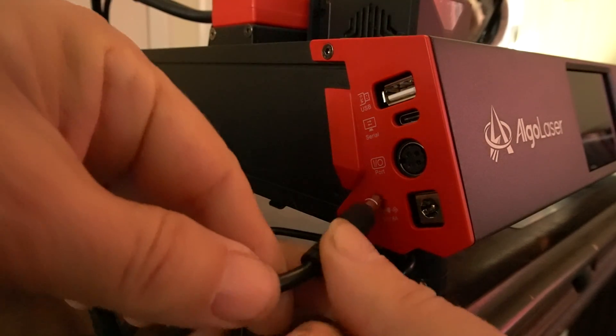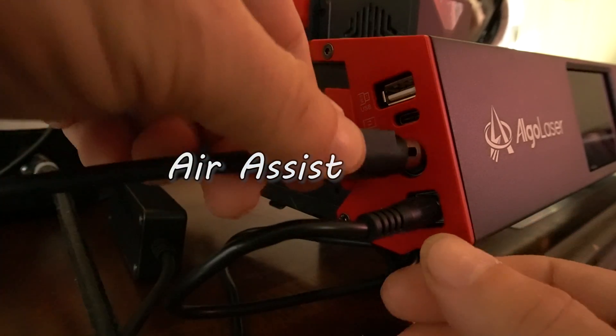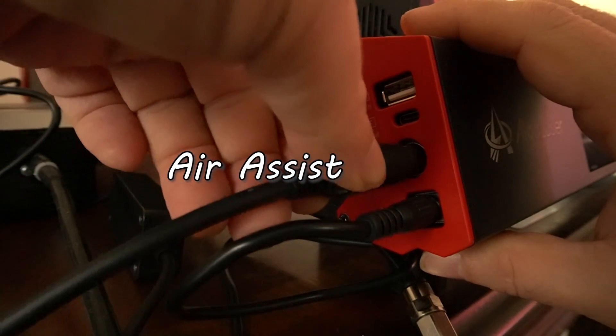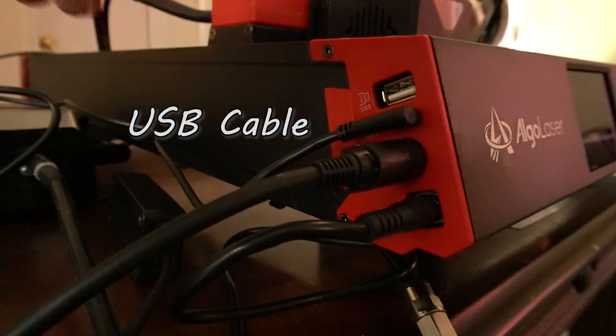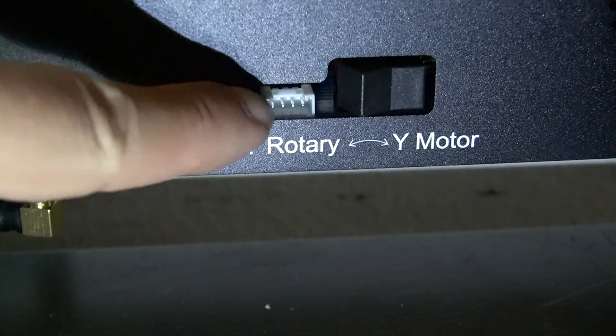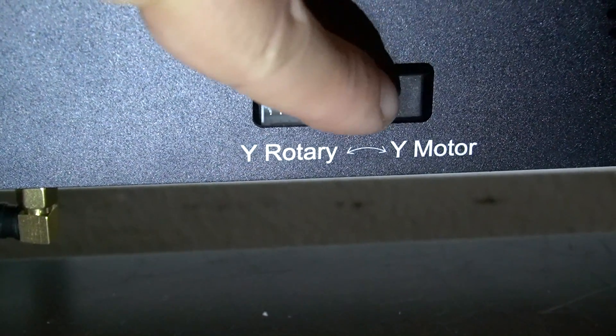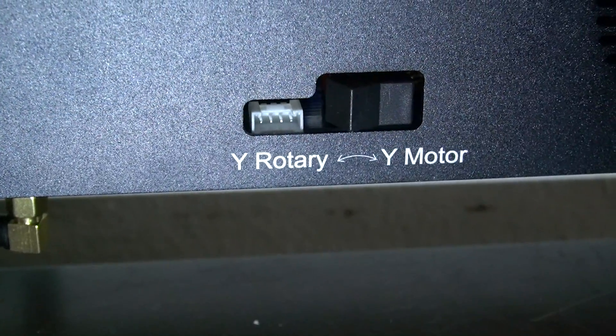The interface to plug everything in is in a great location — right above where you plug in the air assist. The cables are out of the way of the laser and nothing gets tangled. There's your USB port as well. And if you own a rotary roller, you no longer have to unplug your Y-axis — just plug it into this terminal, flip the switch, and it's ready to go.